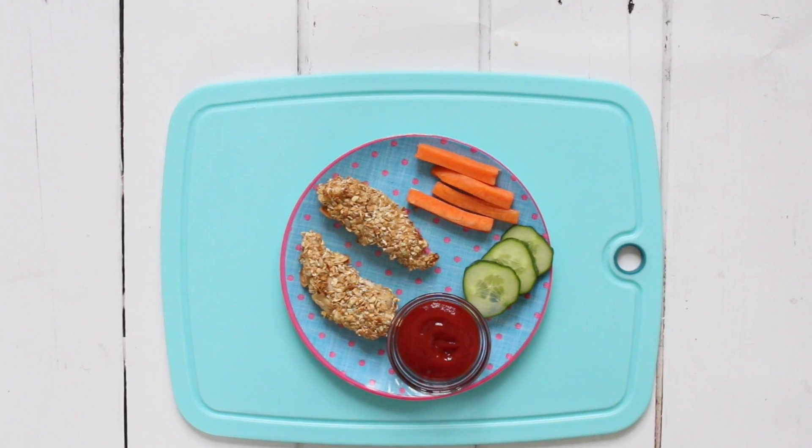You probably noticed I didn't even need to use any oil, so these are a really healthy way to make chicken nuggets for kids at home — and my kids love them. My final way of using granola is probably the most surprising: granola bread.